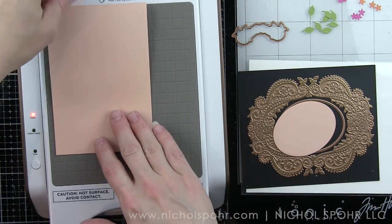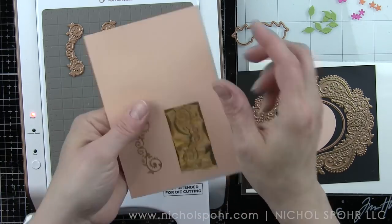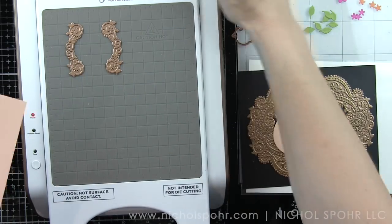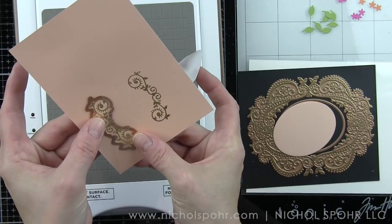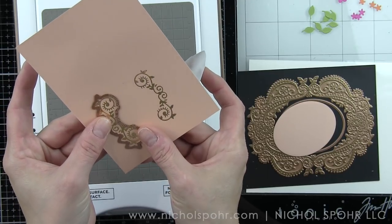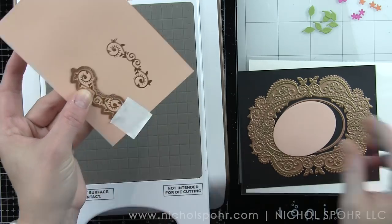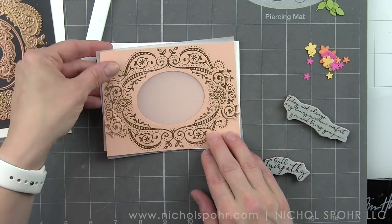I'm going to remove the foil for these little bracket pieces and die cut those with the coordinating die that comes in the Glimmer Hot Foil Kit of the Month for May. With the May kit, you're getting three hot foil plates, two dies, and a roll of hot foil for $20 — it's a really great deal.